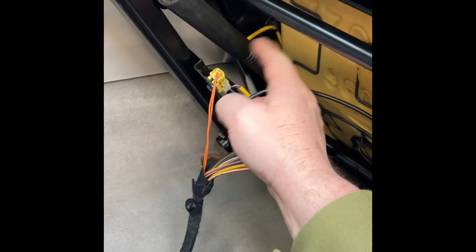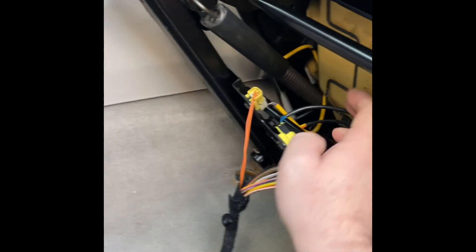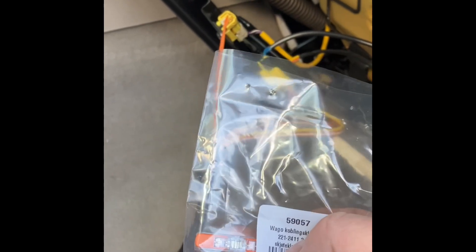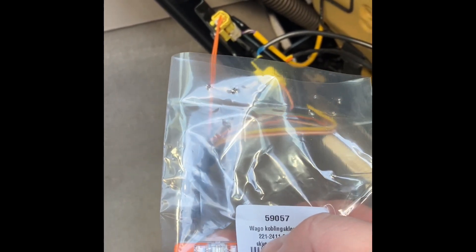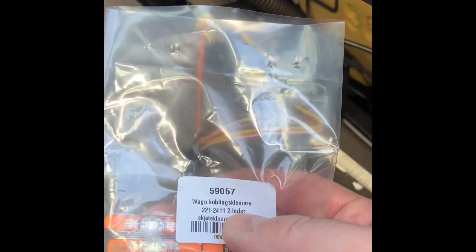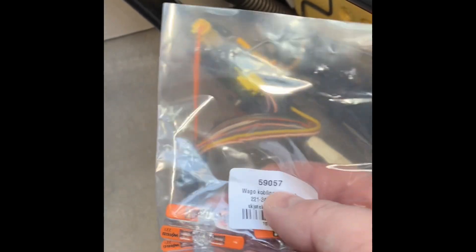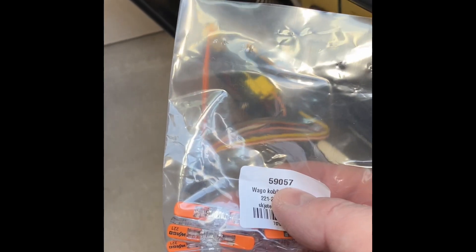What I'm going to do now is disconnect these connectors and upgrade to Wago connectors, because they clamp the wiring inside and make a 100% stable connection. No matter how hard you sit down on the seat or move it back and forward, you cannot lose connection. So let's do that.